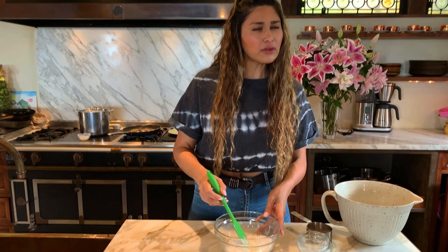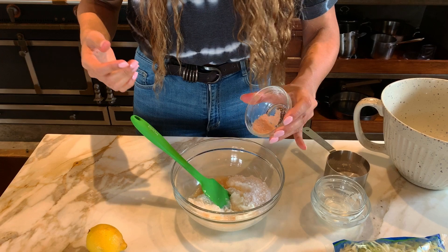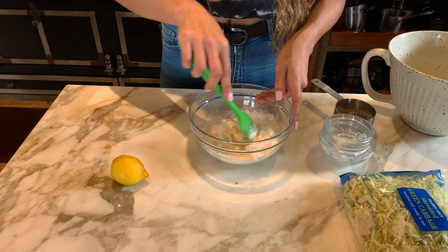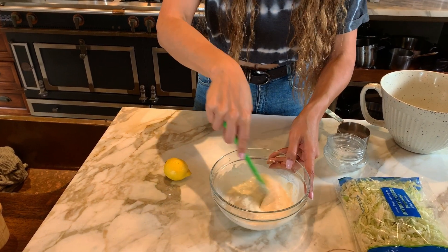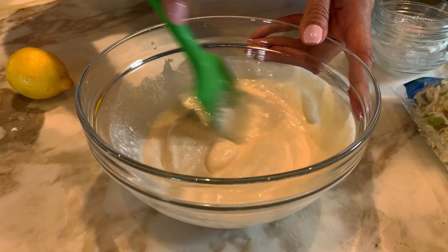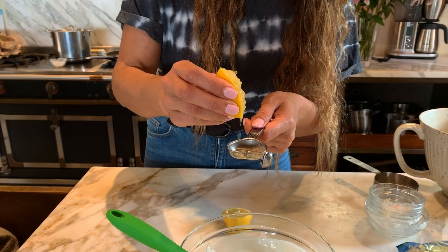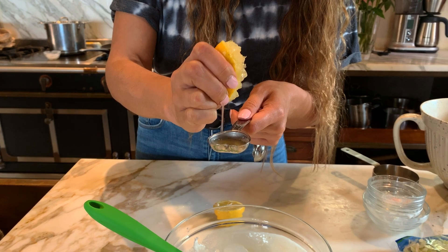If you think that six tablespoons might be a little too much, start off with four and then gauge it yourself. Then we have one teaspoon of salt, and we are going to do our lemon juice — let me get my squeezer. See how that's well incorporated and nicely mixing together.